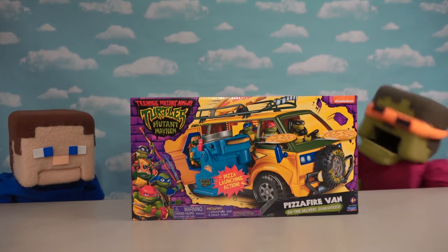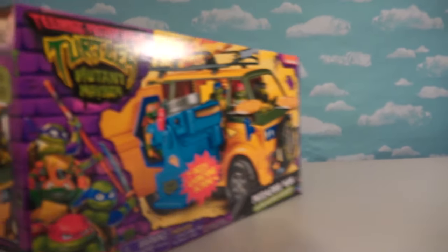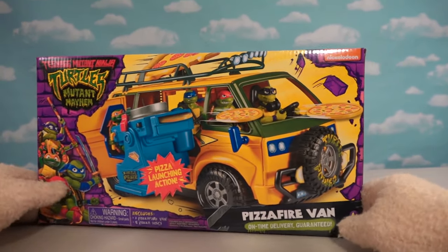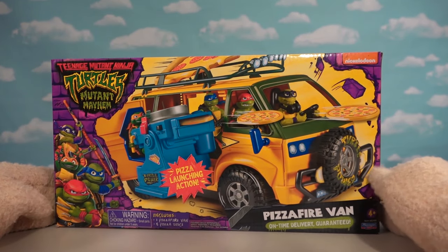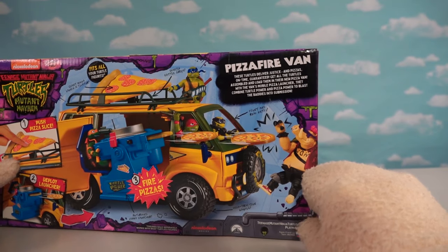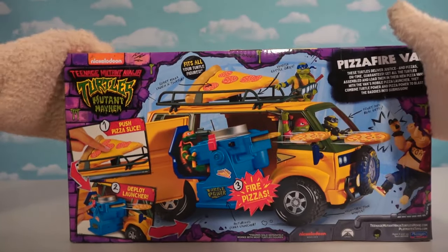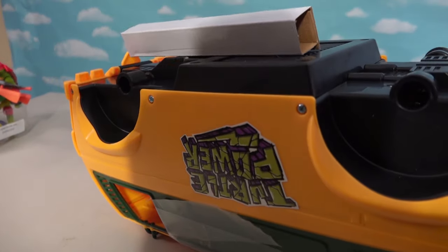Oh this is so cool, all right we'll get to unboxing! All right turtle fans, if you're waiting for the movie well check this out — this is a turtle van from the movie, or I should say the Pizza Fire Van! It looks like they changed things up and we got an all new van based on the van in the movie.